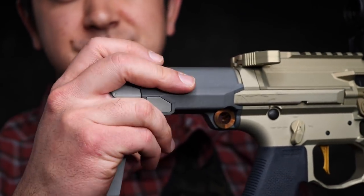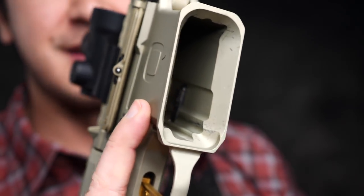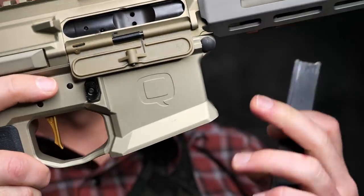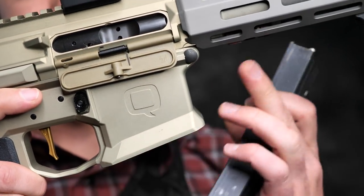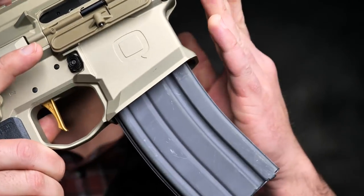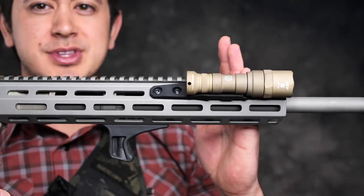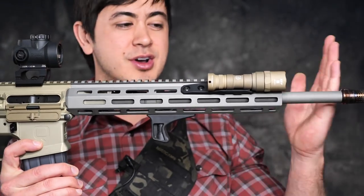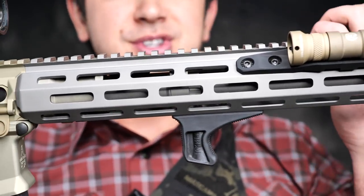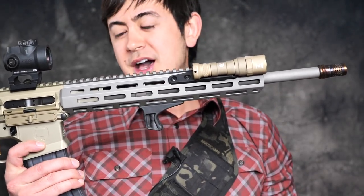Another really nice feature is this gigantic flared magwell. This will eat up mags no matter how you throw them at it — a lot more flared than most other flared-type magwells, which makes reloading a breeze. Moving forward, we have the M-LOK handguard. These come in a couple different lengths — there's a longer one and a shorter one. They do have one where the suppressor can actually fit inside. This is the 16-inch barrel, 300 blackout version.